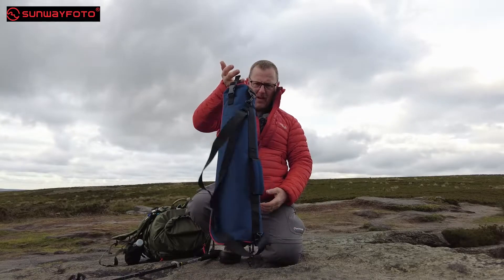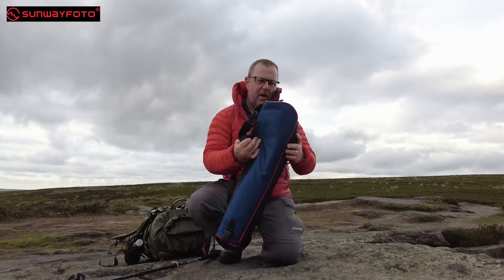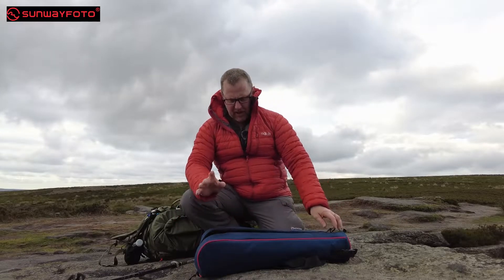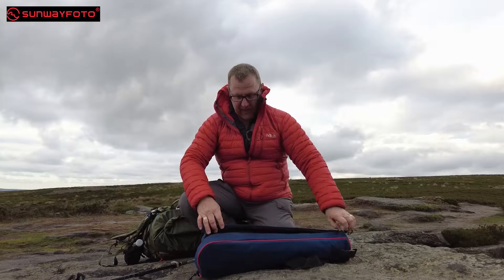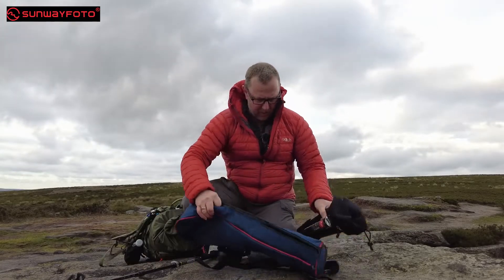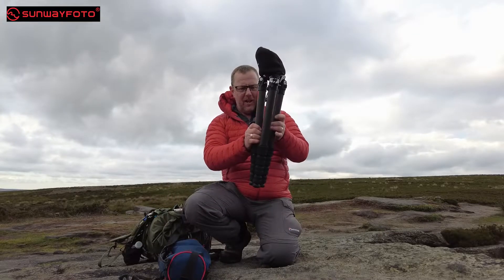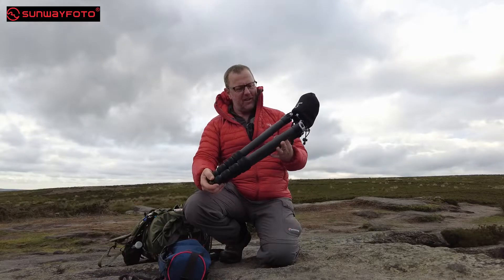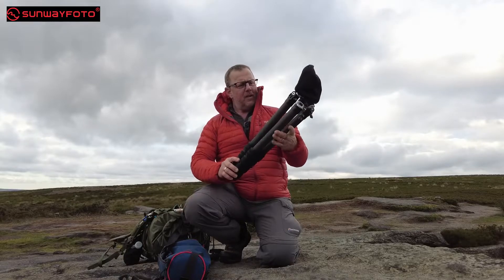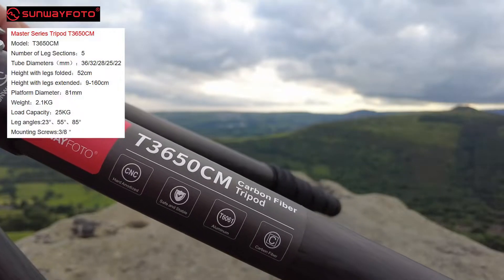It's got a strap on the bottom as well, which is pretty handy because you can use it for hanging. So I can hang this in my van and keep my tripod in it. This could be a good — not necessarily a total replacement for the Benro — but definitely fair game for a lighter weight tripod. Now I have got the head on this. This is the tripod. It's carbon fibre. This is the Sunway Photo T3650CM.